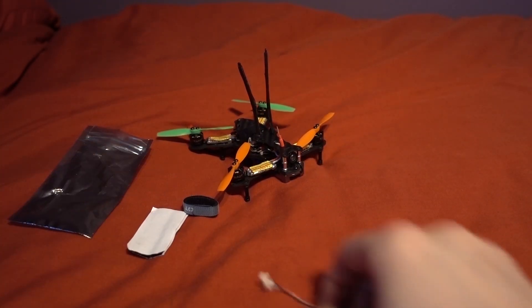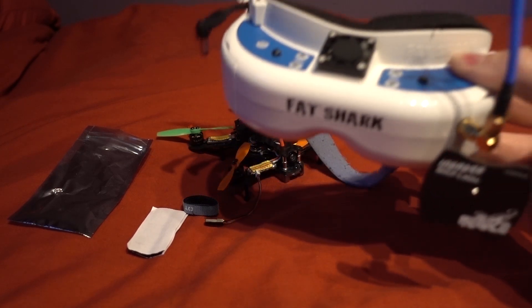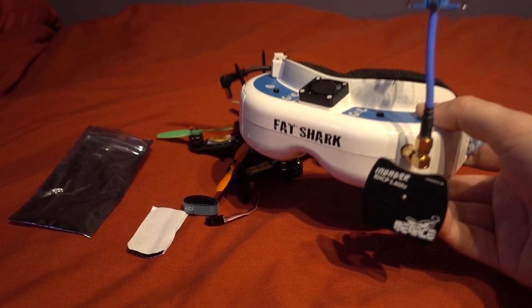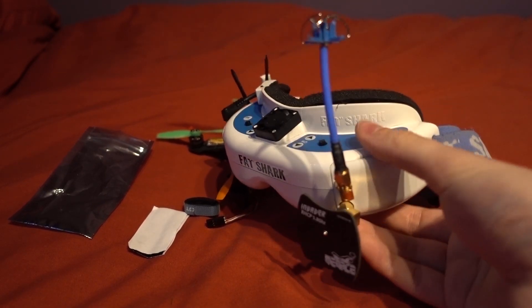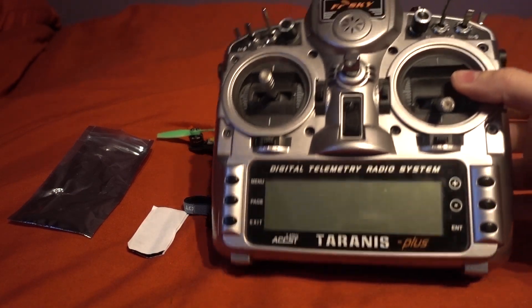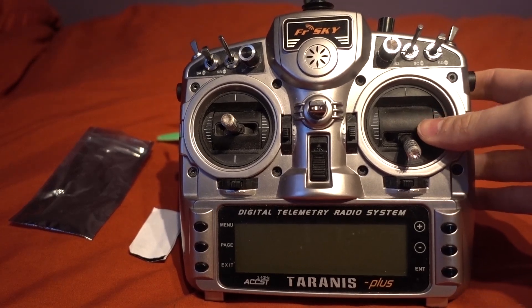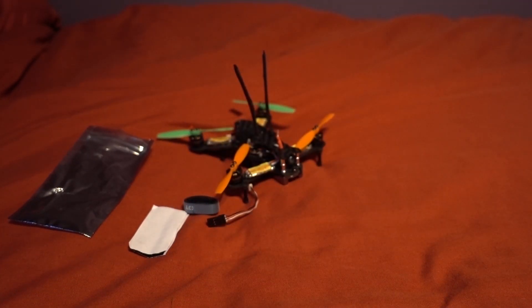Before going into Betaflight, you'll need some other gear to get this going. I'm using my Fat Shark Dominator V2 goggles with the Menace RC patch antenna, an omni antenna, and the Fat Shark diversity receiver. For the radio system I'm using the FrSky Taranis, since I'm using the X4R SB receiver, and I've set up a model to go with that.